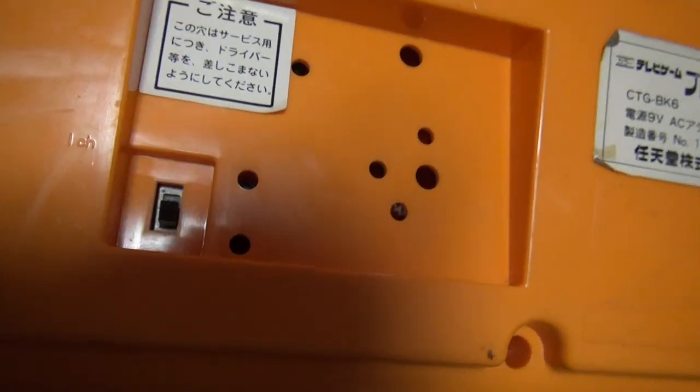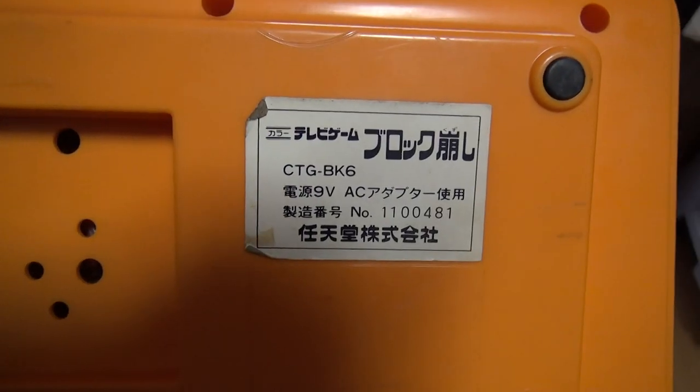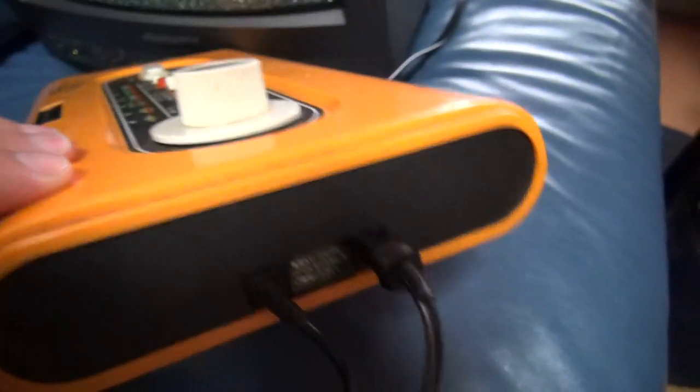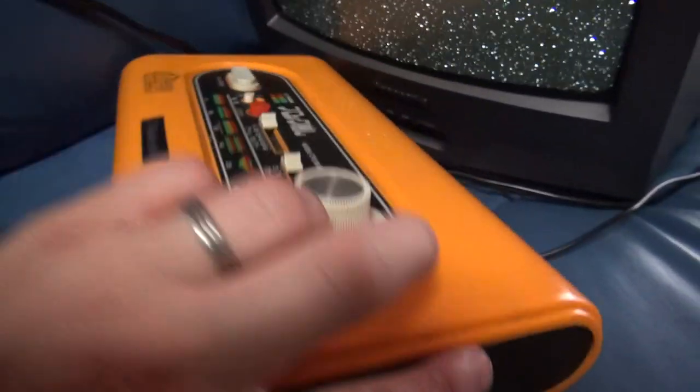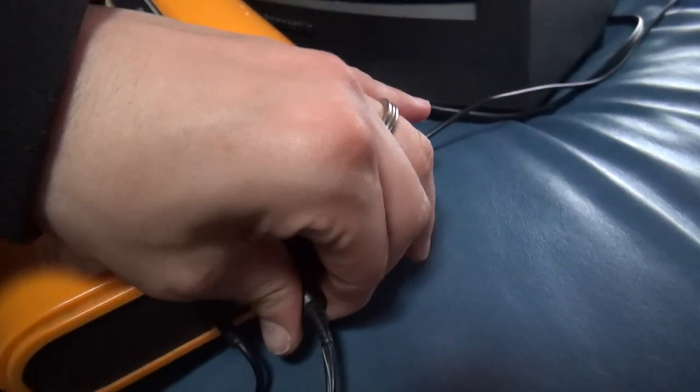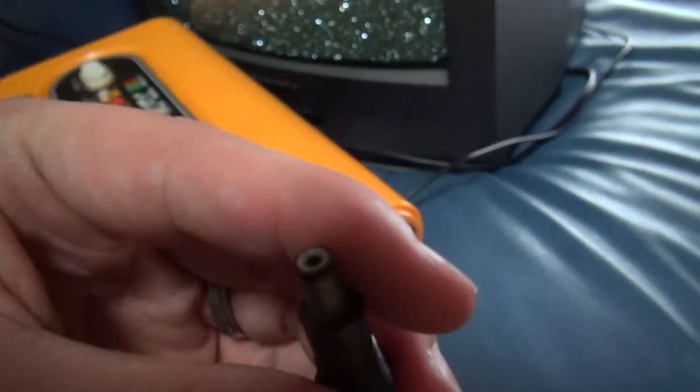On the back, you have your — in Japan it's the channel one, channel two selector. And it has the label right there — Block Kazushi. On the side, the AC adapter port is right here. Plugs in right here. Pretty normal, pretty standard.